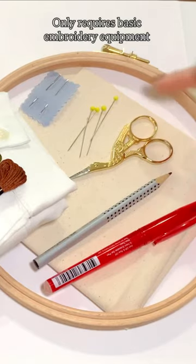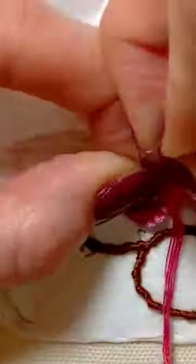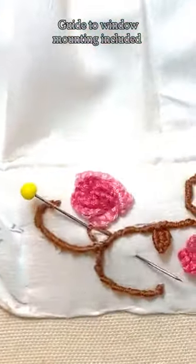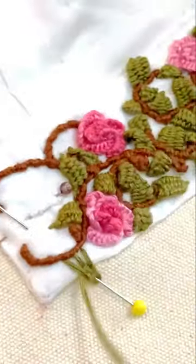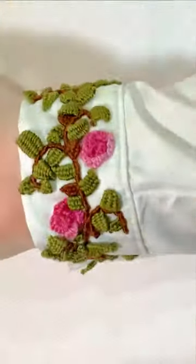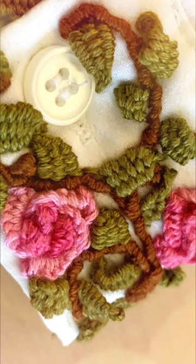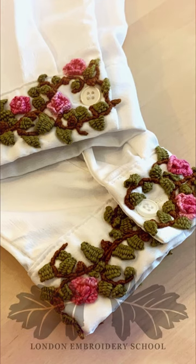We think this technique is wonderful for adding some extra detail to items that could benefit from a little attention. Alternatively, you could use it as a repair technique to cover over the damaged area of a garment, like an ink stained shirt cuff, pocket on jeans, or a tatty hem. Head to the London Embroidery School website for all the details and to get your class sent directly to your inbox now.